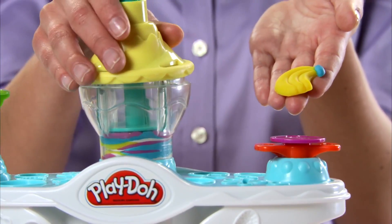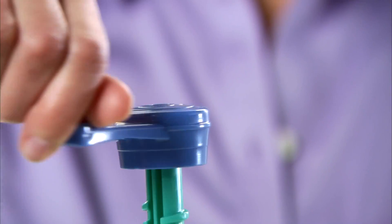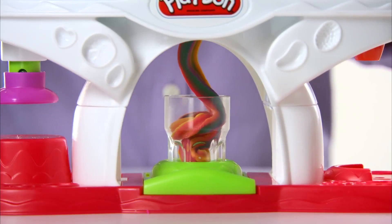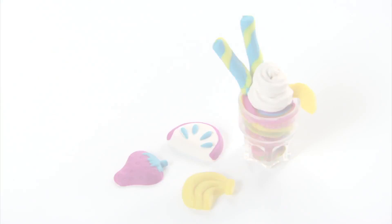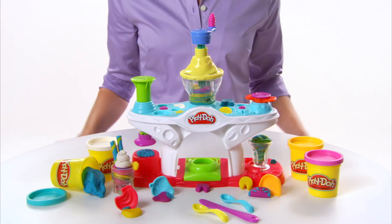Just mold the ingredients and place them inside. Then turn the handle one way to mix your creation and the other to dispense it. Even top your creations with Play-Doh fruits and whipped cream. A clear window lets kids see the swirling action.